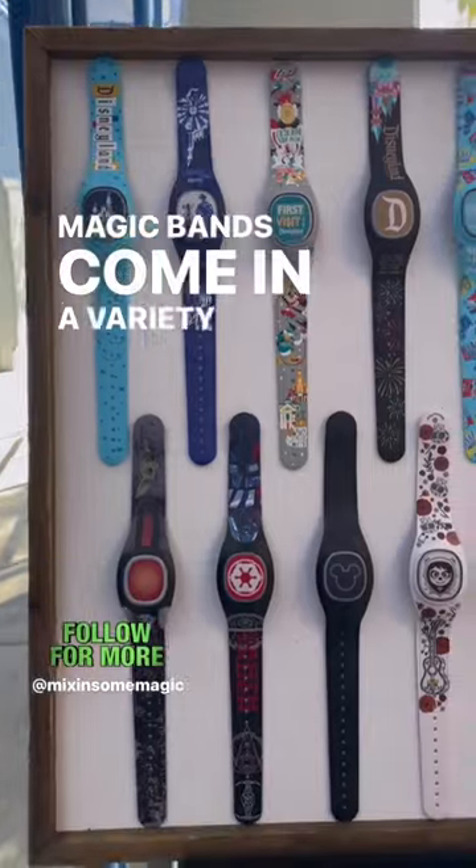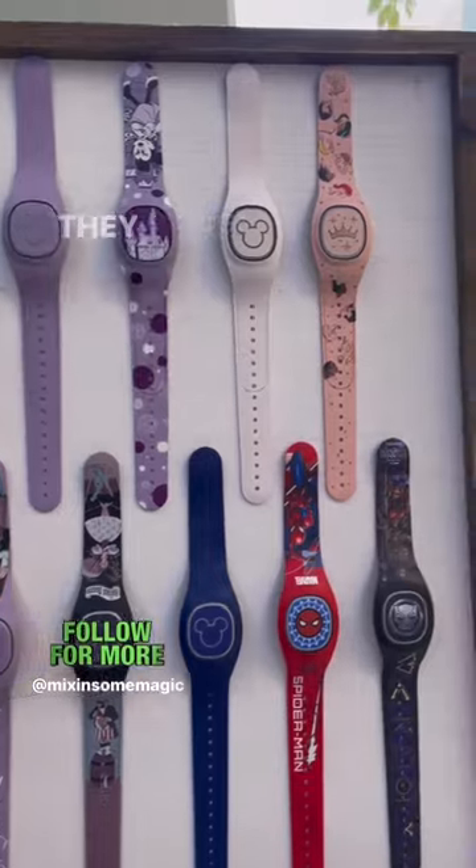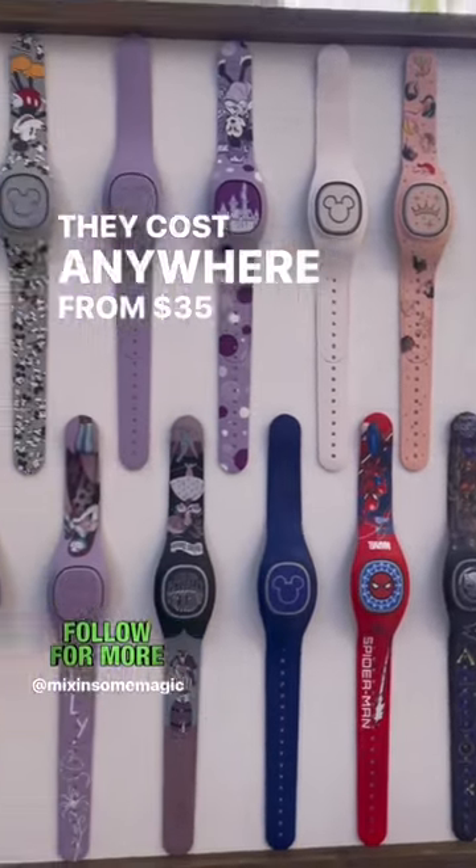Magic Bands come in a variety of colors and styles. You can size them down to fit smaller wrists. They cost anywhere from $35 to $45.